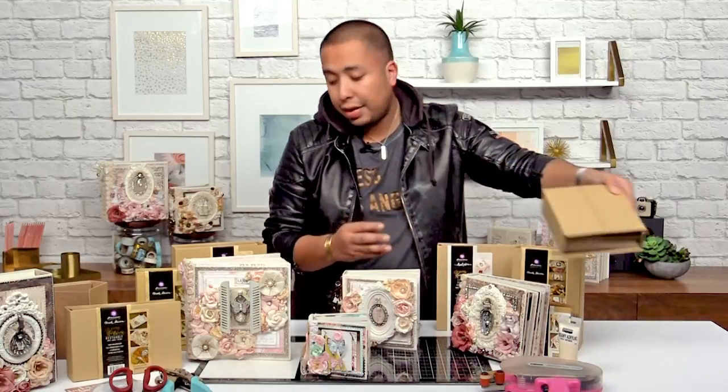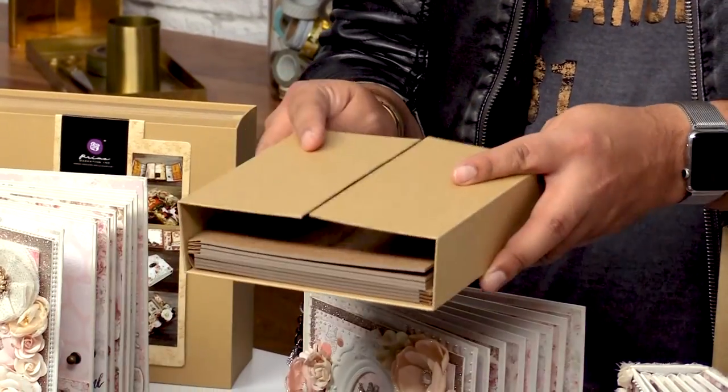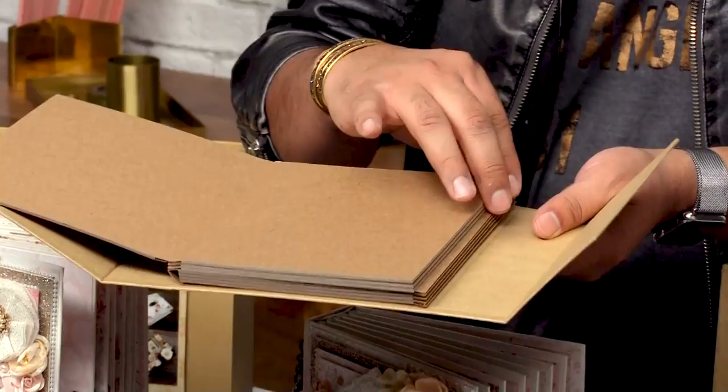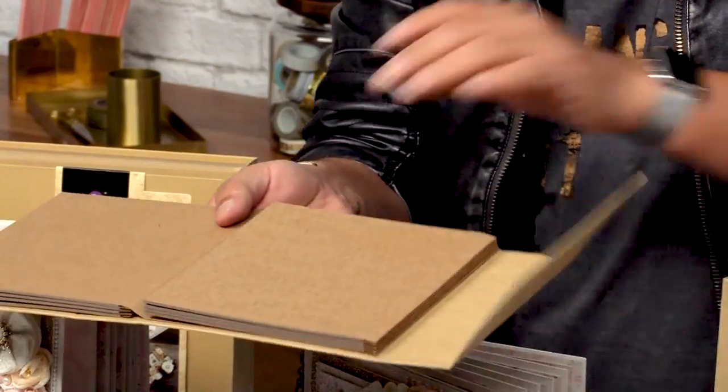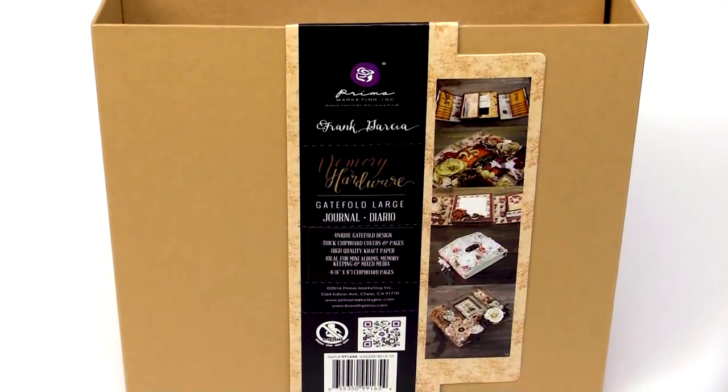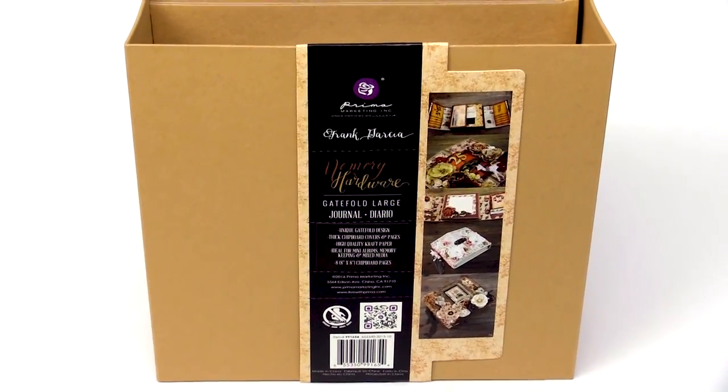There's also some that have a gatefold opening and I want to show you those because those are really cool. This one has a gatefold opening like this — you can put a little latch there if you want or a little ribbon, and then it opens up one way and then it opens up the second way like this. Makes it really easy to add embellishments, your favorite papers or cards.